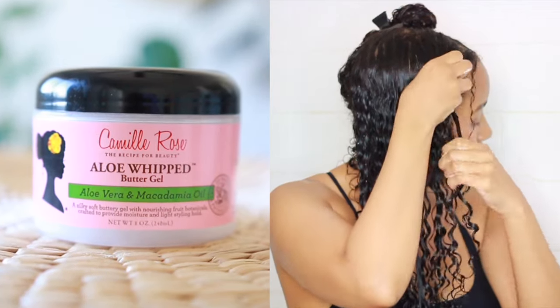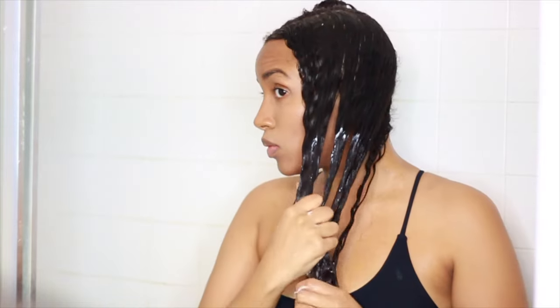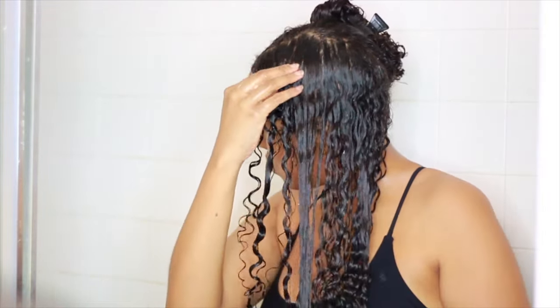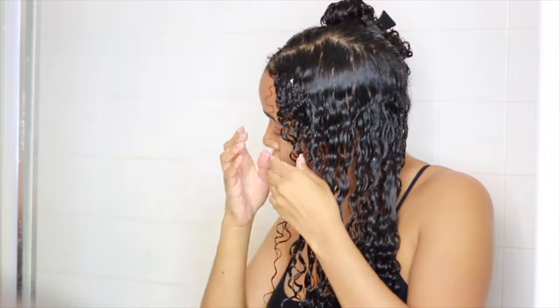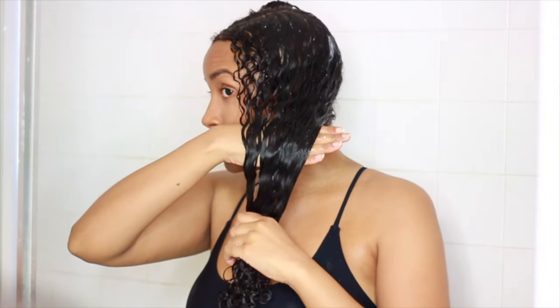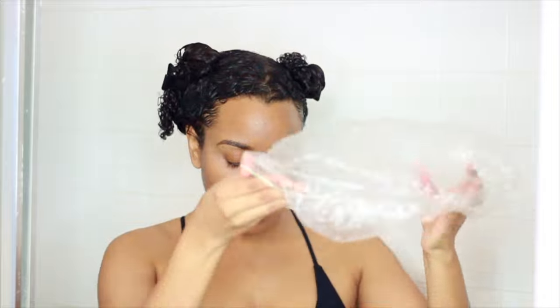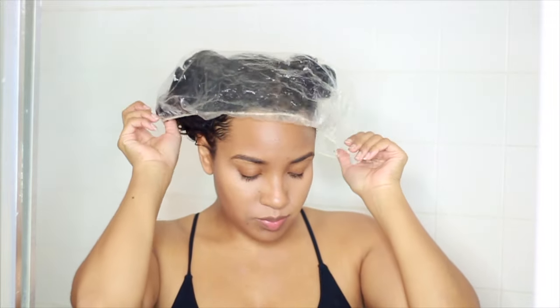As usual I'm combing everything through so my hair is evenly covered, focusing on my driest parts which are my ends and the very front part of my hair. The shine from this combination of products is pretty incredible — it always gives me consistent results every single time. To ensure my curls don't dry out until I finish styling, I usually pop on a plastic cap and wrap it with a towel. Doing a wet plop like this keeps my curls detangled and deeply moisturized.